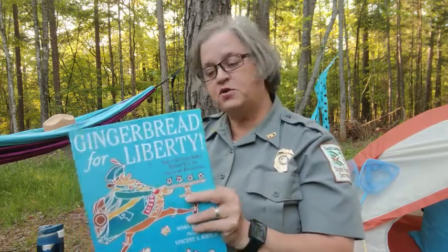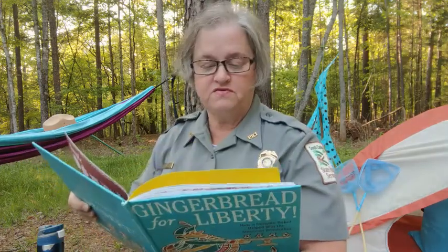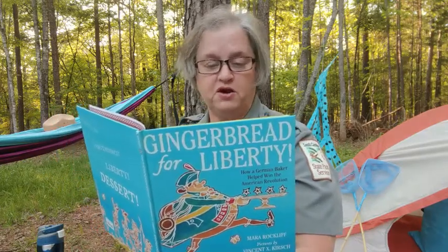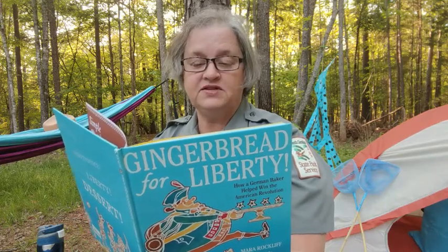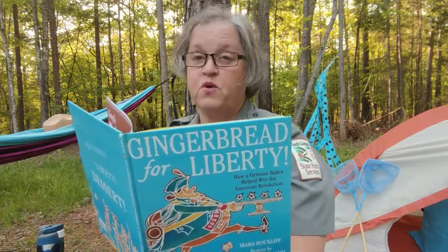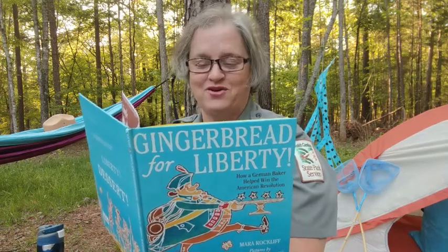Before I get started, I'm going to read a little bit from the author's notes, as she gives some background into the life of Christopher Ludwig. Gingerbread for Liberty is based on the life of Christopher Ludwig, a forgotten hero of the American Revolution. Ludwig was born in 1720 in Germany. His father was a baker, and young Christopher helped in the bake shop from a very early age. At 17, he joined the Hessian Army. He served many years as a soldier and a sailor before making his way to America, where he set up shop in Philadelphia as a baker of gingerbread.